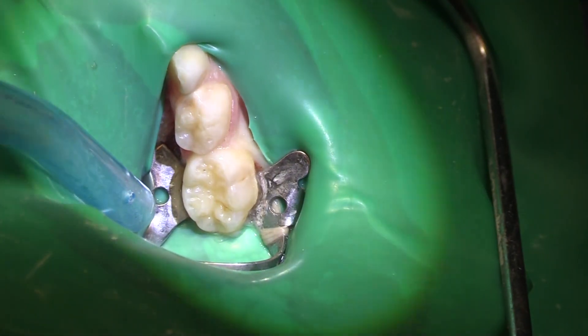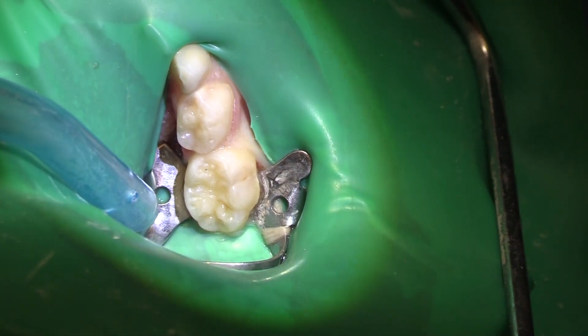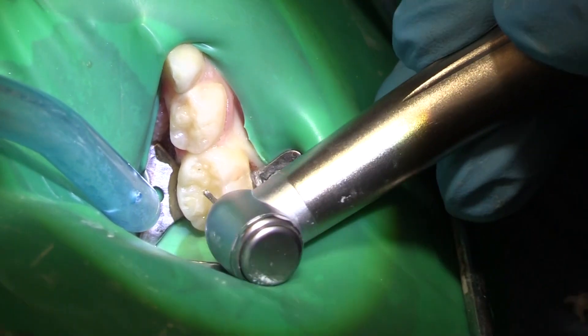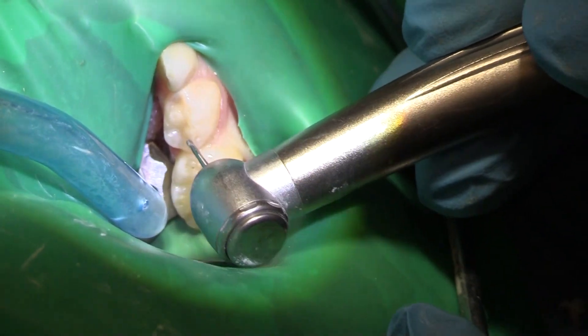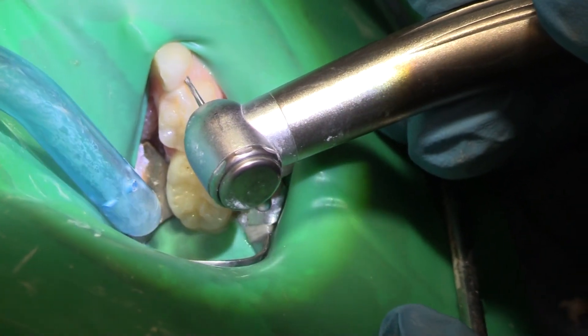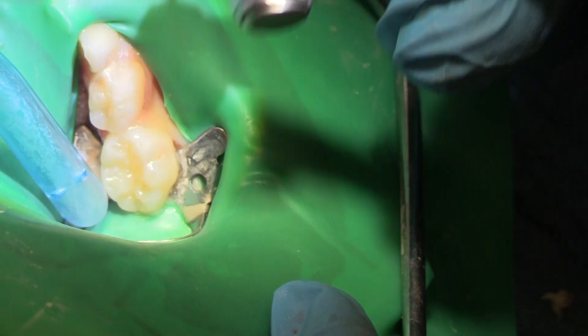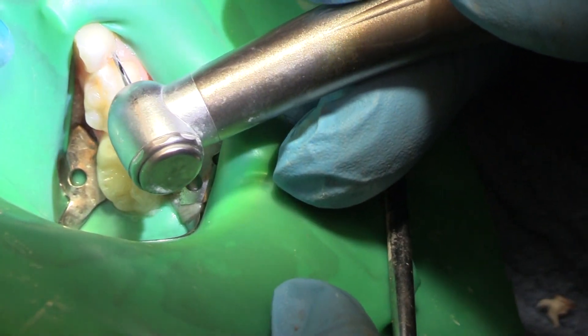We're going to do a little MO, and it's actually going to be an MO with a vestibular knot attached there on that second primary molar, a crown here on that first primary molar, and a distal on that cuspid. You can see the shadow of the decay here.